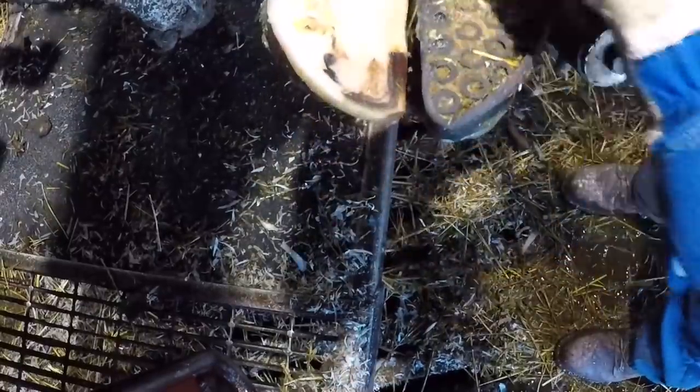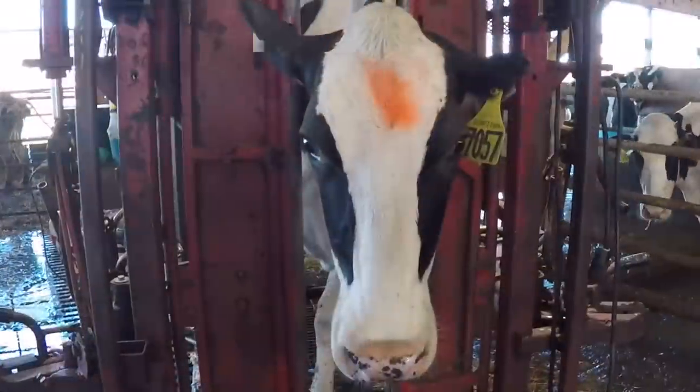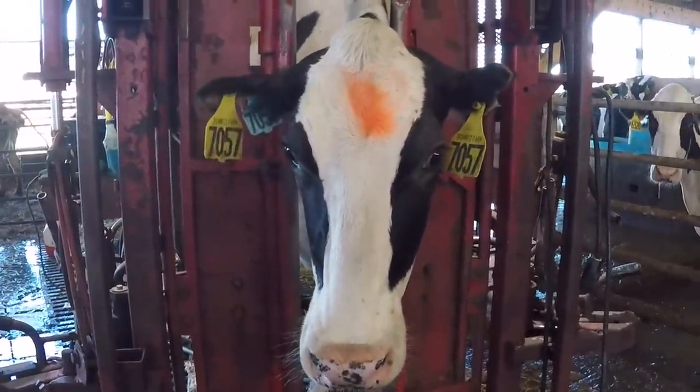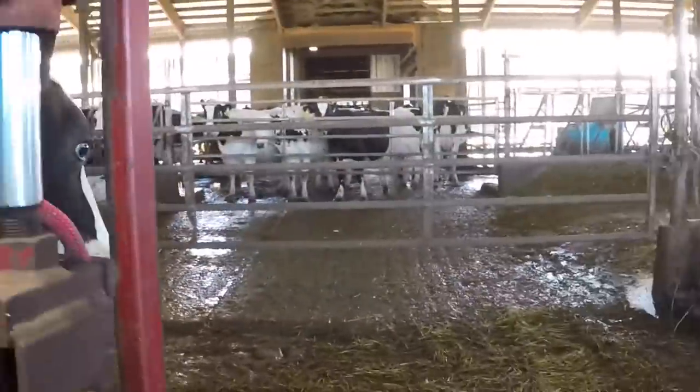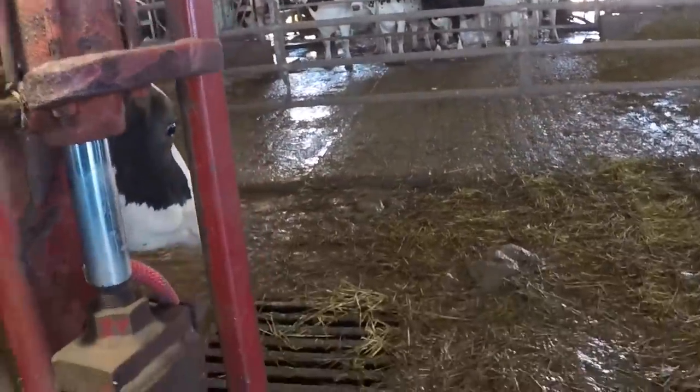I'm going to get this foot done and let her go so we can see how she's walking. I'll leave the block in place because I know the sole isn't going to be very thick yet at only three weeks. We'll leave it on and get it off in about two weeks' time — by then we'll have plenty of sole and that foot will be ready for weight.